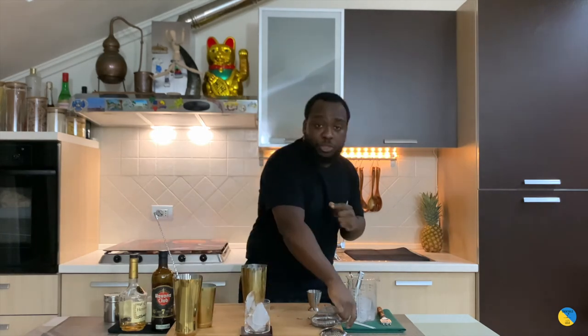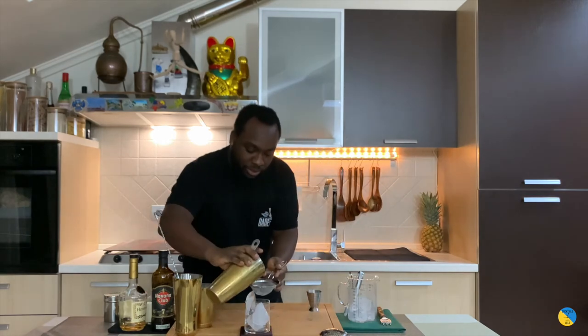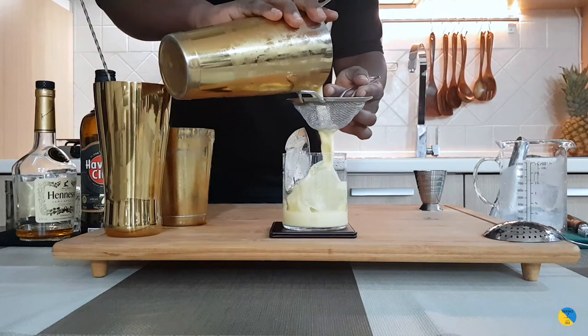Double strain on the glass. A little spread. Voilà.